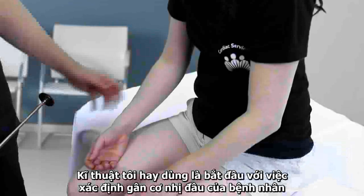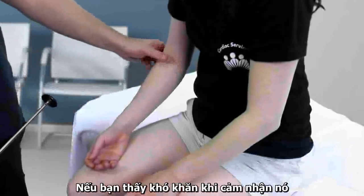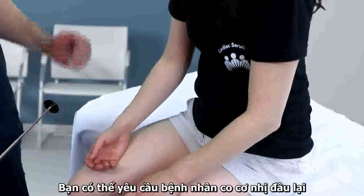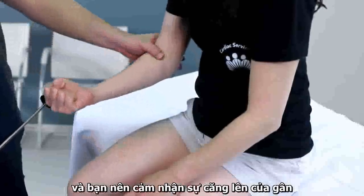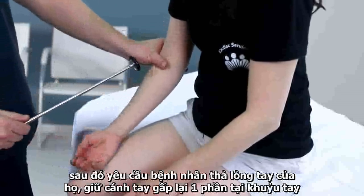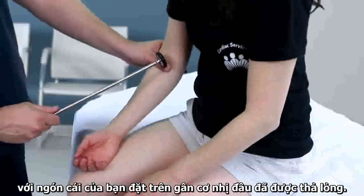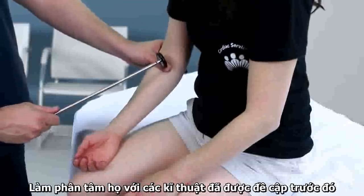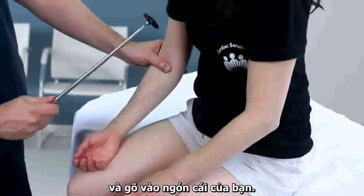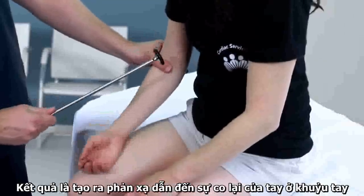The preferred technique begins with identifying the patient's biceps tendon within the antecubital fossa. If you have trouble feeling it, you can ask the patient to flex their biceps and you should feel the tendon tighten. Then ask the patient to relax their arm, keeping it partially flexed at the elbow, with your thumb remaining on the now relaxed tendon. Distract them with one of the previously mentioned techniques, and then strike your thumb. This reflex results in flexion of the arm at the elbow.